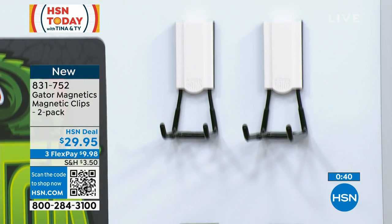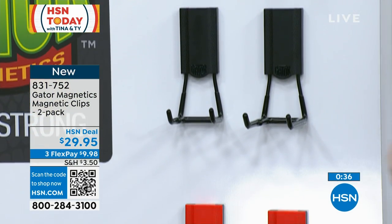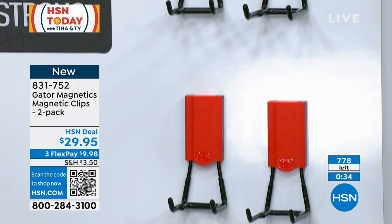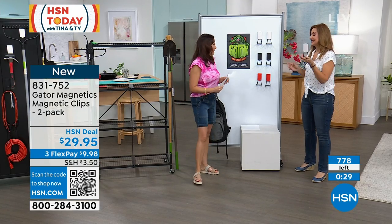I only have about 800 to go around for everybody, so maybe buy multiples just in case they sell out by the time you want the next set. There are 778 left. Dads are going to absolutely love this — and moms too.